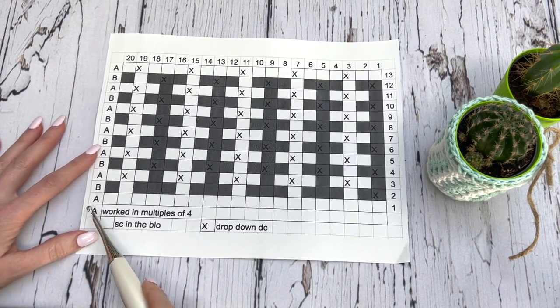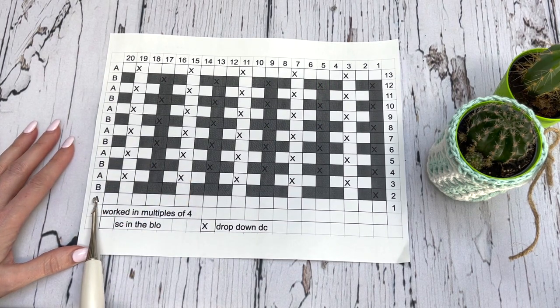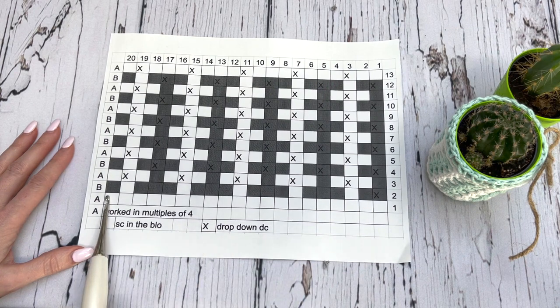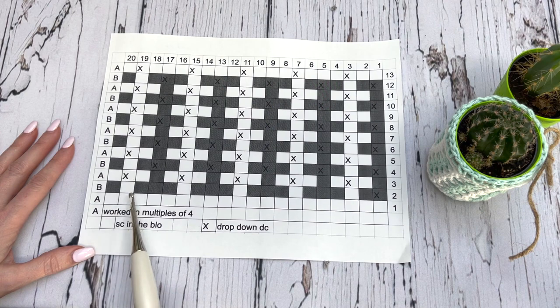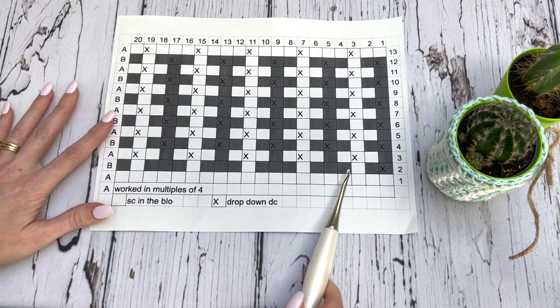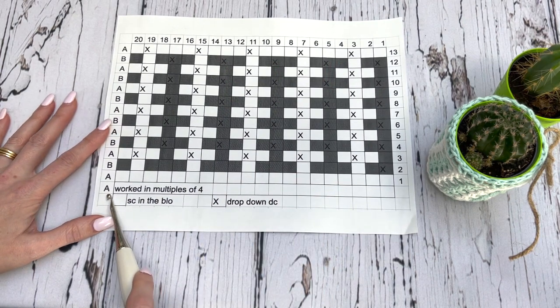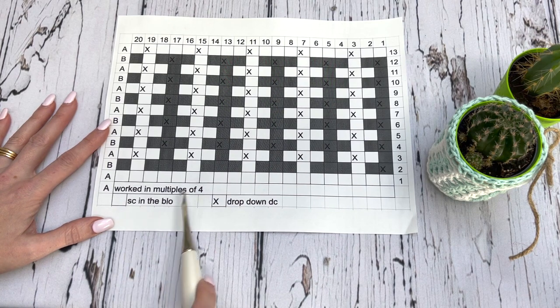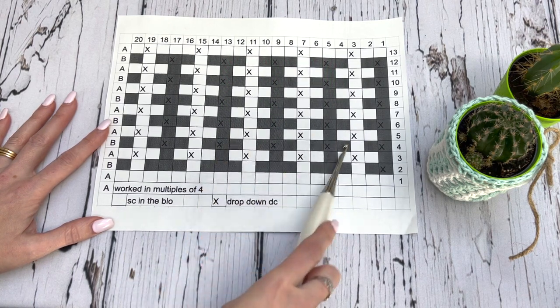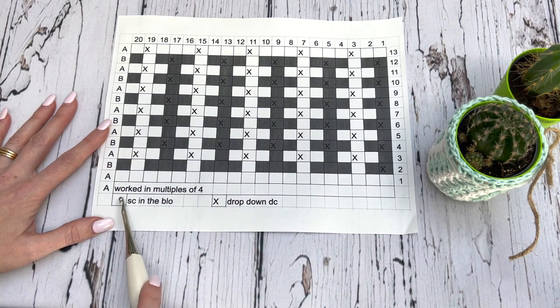As you can see over here, I have my colors. Our first row is worked in A, this next row is in B, the next row is in A, the next row is in B. So we're using two colors and we're alternating every other row. Now as you can see, some of our boxes are blank — just a square. For every blank square, completely ignore your color changes; that's just showing us what the pattern looks like. You will work a single crochet in the back loop only.